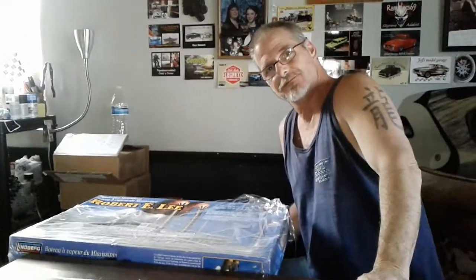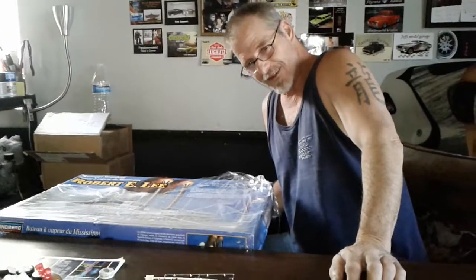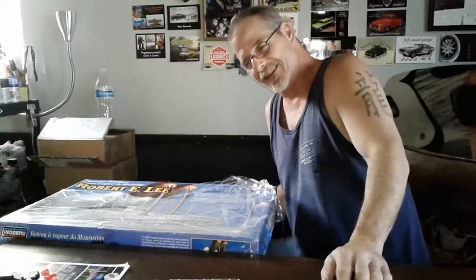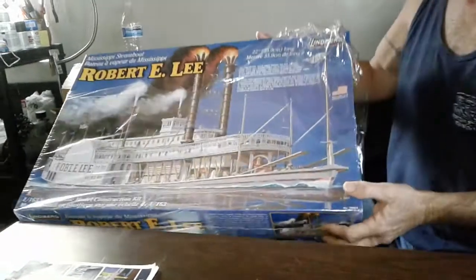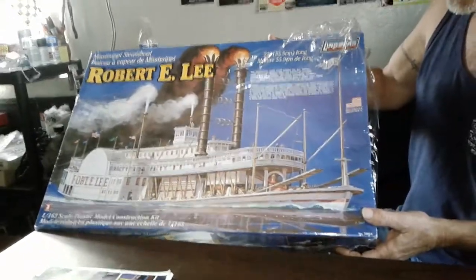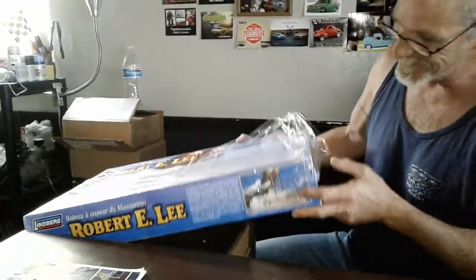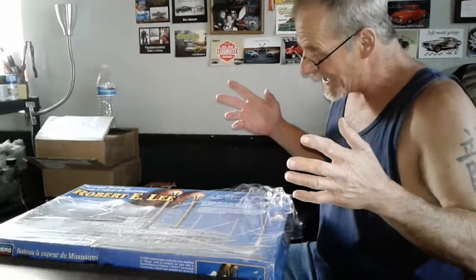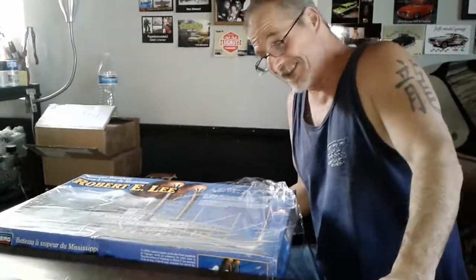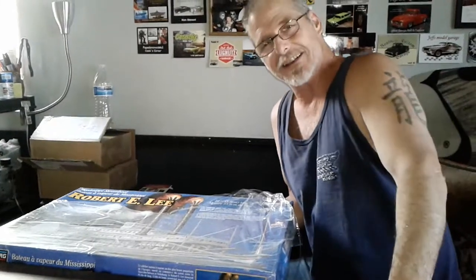Hey YouTube modeling community. This is my husband and this is his birthday weekend and he has just received the Robert E. Lee. This is the unboxing of this beautiful thing and I wanted him to film it and post it. So he's gonna tell you a little bit about this right now. I actually know a lot about it, but thank you, honey. My beautiful wife behind the camera again.